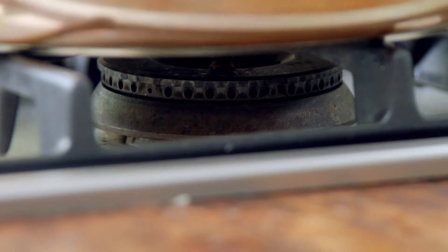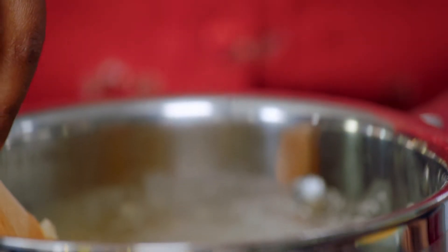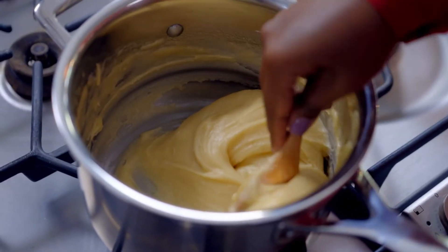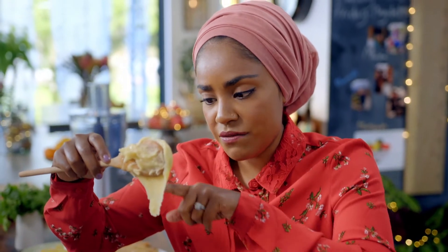Turn off the heat and allow it to cool down. Add 3 beaten eggs a little at a time, and then give it a good mix. Now it looks like it's not coming together — have faith, it will. There's a trick to knowing whether it's ready: when you drop it from the spoon and if you get a V-shape, that is your pastry perfect.